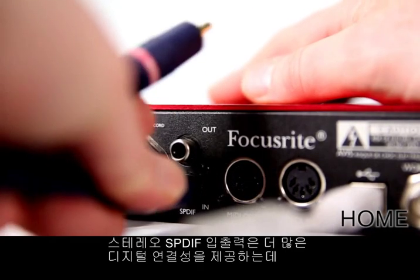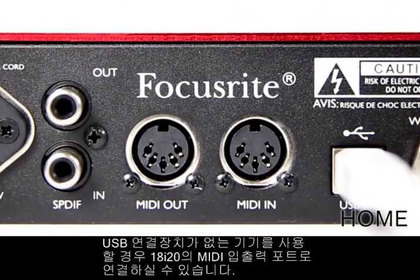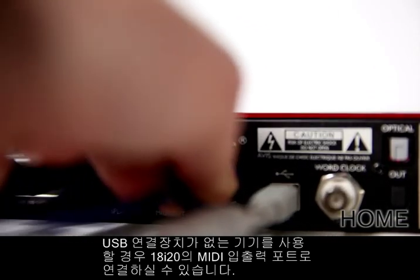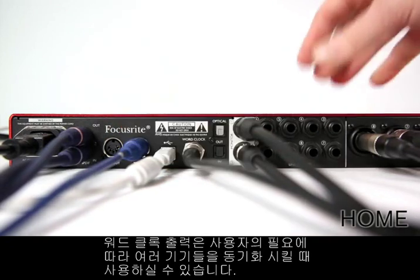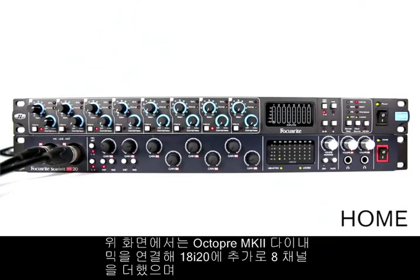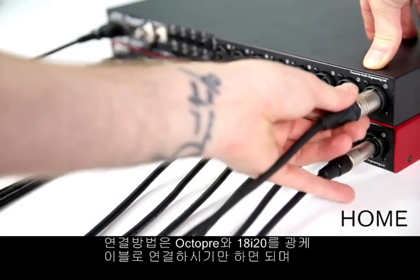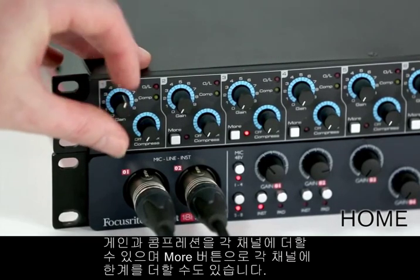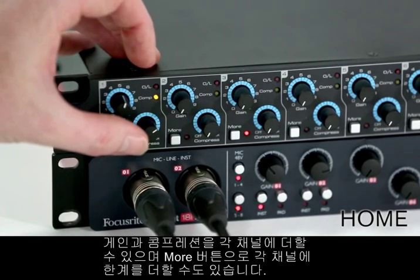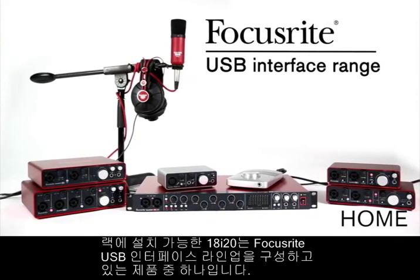A further stereo pair of S/PDIF inputs and outputs are available for further digital connection, which could be used to send audio to an external hardware effects unit to be processed then sent back into your recording session. For any synthesizers, controllers or other equipment that doesn't have USB connectivity, you can utilize the 18i20's MIDI input and output. A word clock output is available for synchronization between multiple devices. Here we've connected an OctaPre Mark II Dynamic to add a further eight channels with compression to the 18i20, simply by connecting an optical cable out of the OctaPre and into the 18i20, expanding the channel count and connecting further mic or line inputs. You can then add gain and compression to each channel and even add limiting with the more button. The rack mountable Scarlett 18i20 studio interface, part of the Focusrite USB interface range.